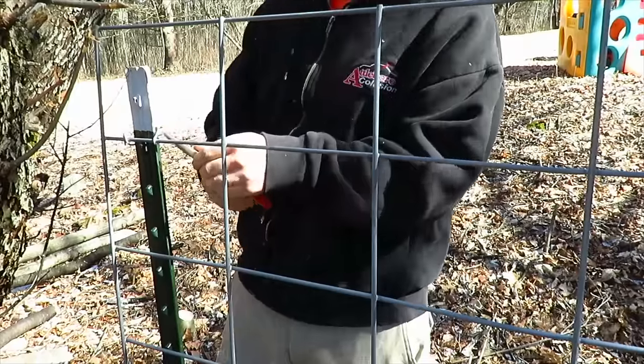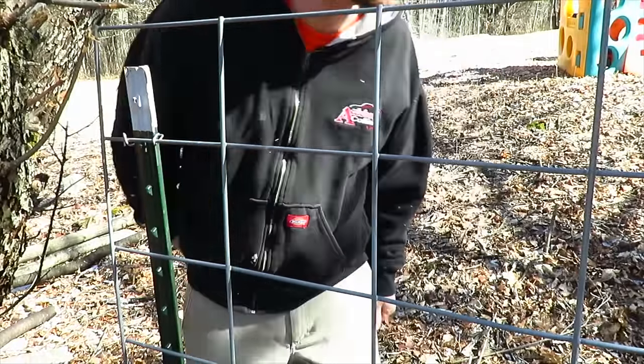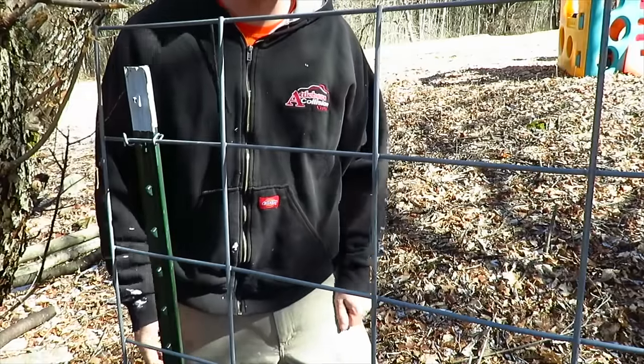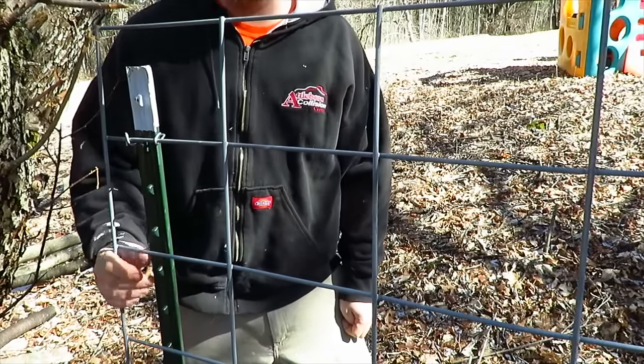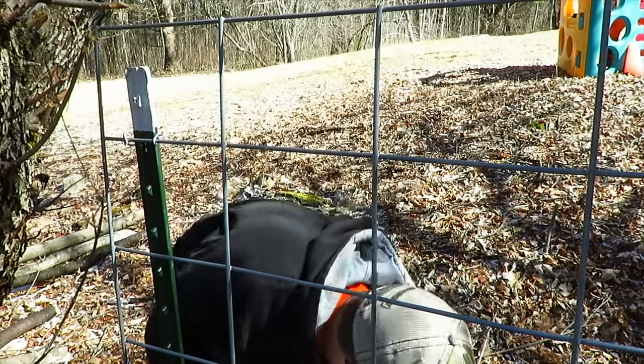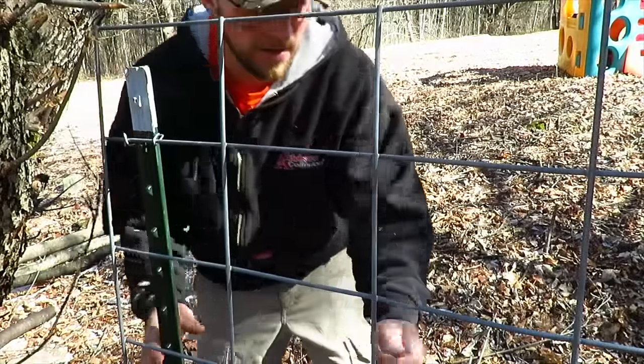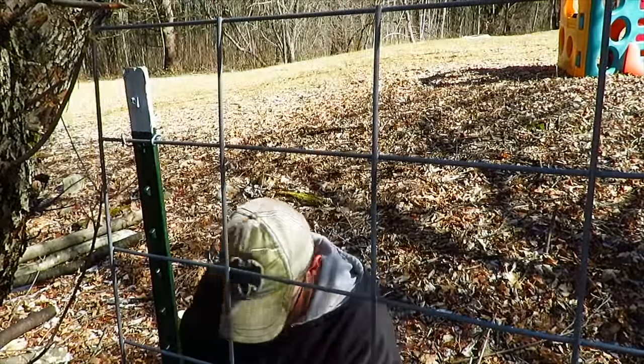Our pigs actually come in the weekend of April 9th, I believe — so about three more weeks. I'm glad I've been able to get the posts in the ground so far. I had to dig a few holes and put some 4x4 posts in for a nice gate. I'll show you the gate I made out of the hog panel section that I cut out for the gate area.